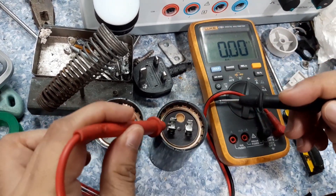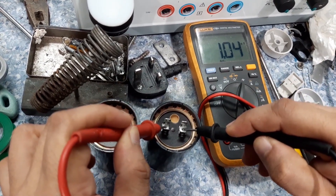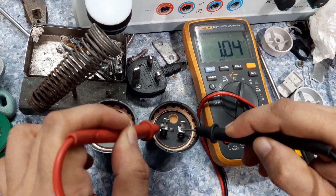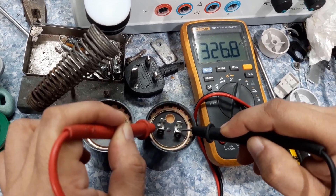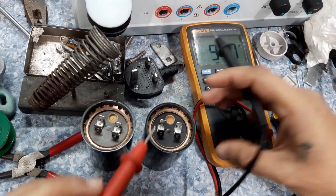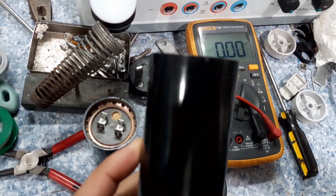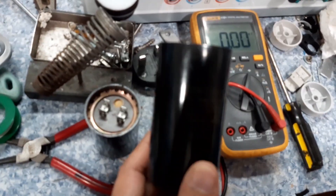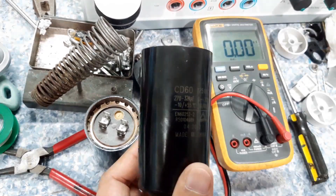And this is the new one. Let us see. Okay, and we have got 326 microfarad. The rated value of this capacitor is 270 up to 324 microfarad.